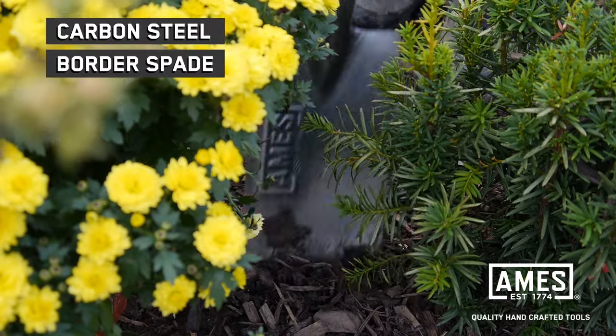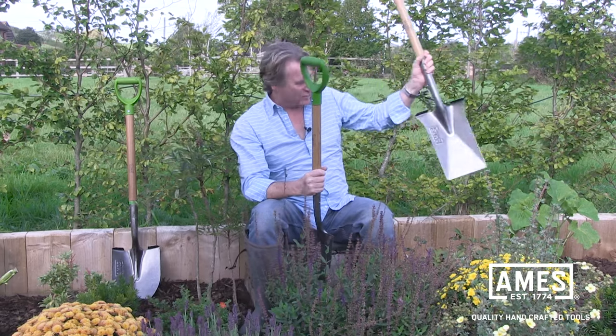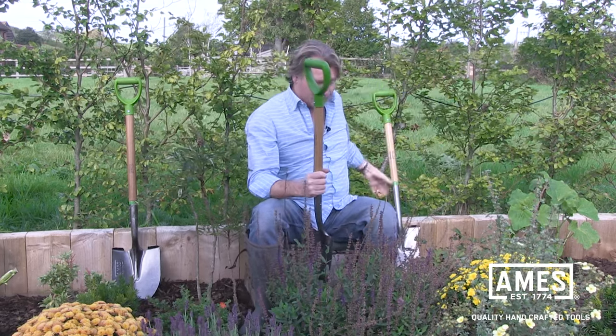This is the Ames border spade. If you see this one here, it's a bit bulky in size — great for open borders, but when you're trying to get it in between the shrubs, it's not.